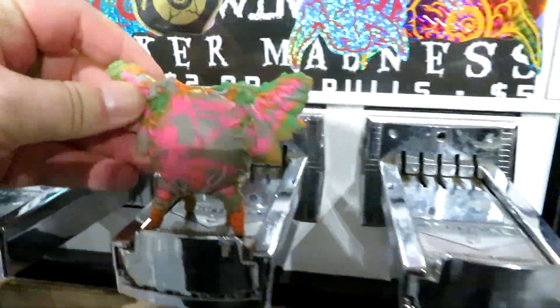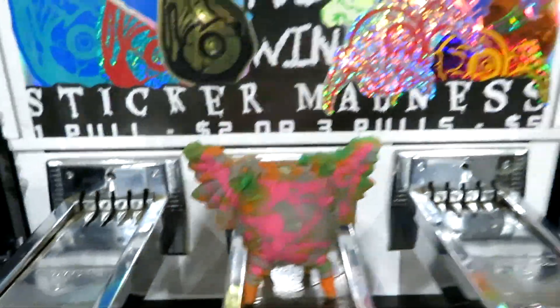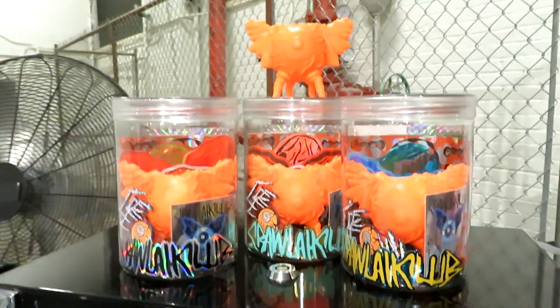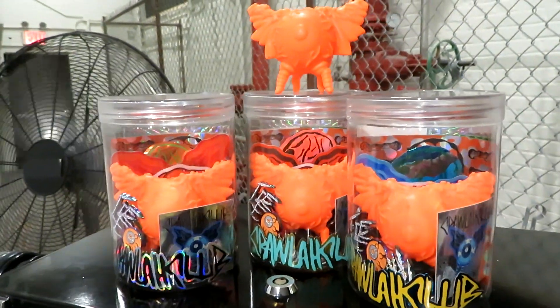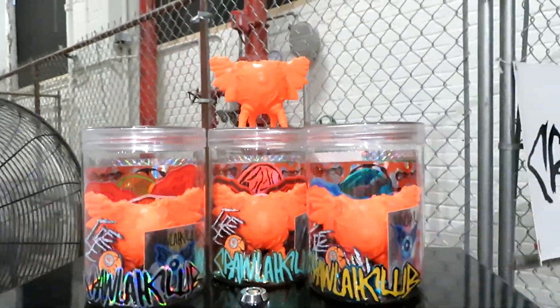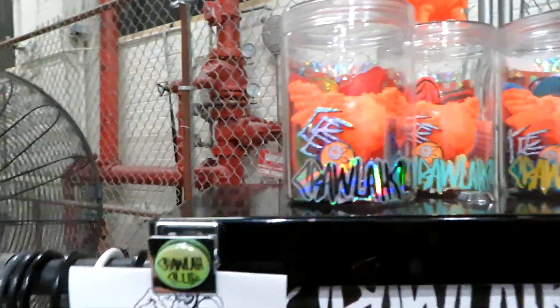And now who's this guy? So this is one of my newer figures. It's called the Watcher and it's a flying eyeball. They're produced in Keshi rubber, so we do different colors. I got marble ones here today as a show exclusive, and I got the orange ones up there — those are three of the ten that I made. I only made 10 orange ones.